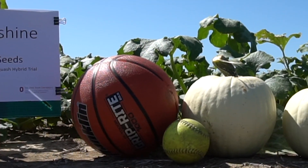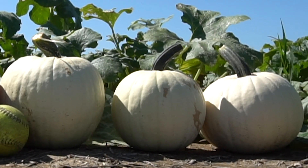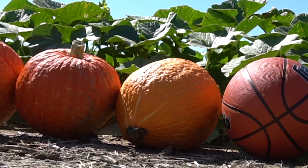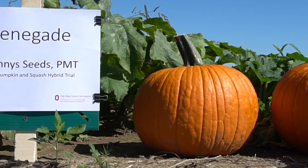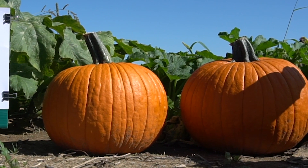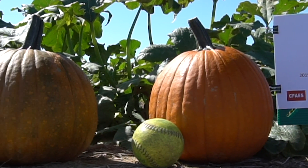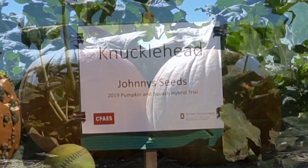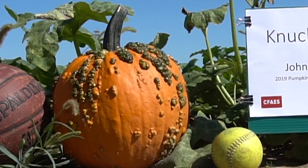Moonshine, one of the few white pumpkins, also by Harris Seeds, had 16 fruit in the plot, with an average weight of 6.7 pounds. Red Warty Thing, by Harris Seeds, had 12 fruit in the plot, and an average weight of 12.5 pounds per fruit. Renegade, by Johnny's Seeds, is a powdery mildew tolerant variety, had 13 fruit in the plot, and an average weight of 14.2 pounds per fruit. Thor, by Seeger Seeds, had 10 fruit in the plot, with an average weight of 11.1 pounds per fruit. Knucklehead, by Johnny's, had 11 fruit in the plot, and an average weight of 12.4 pounds per fruit.